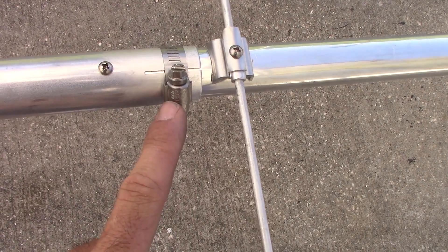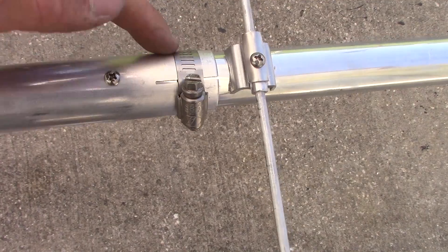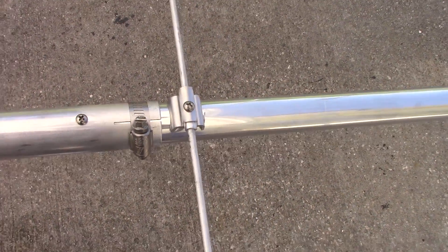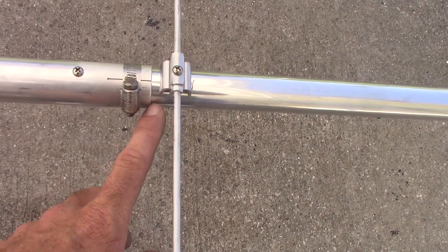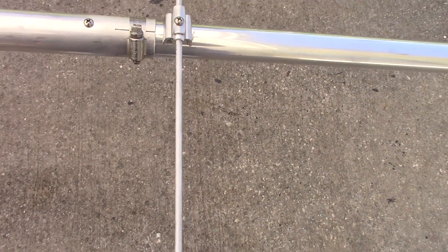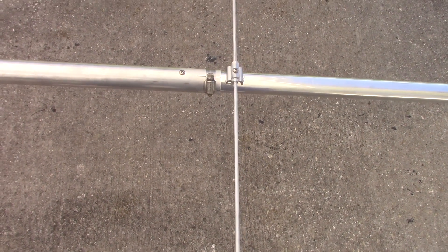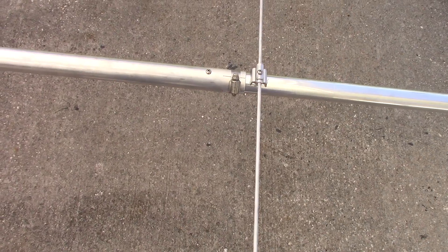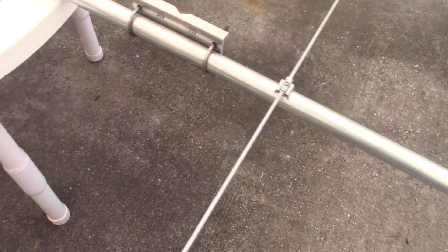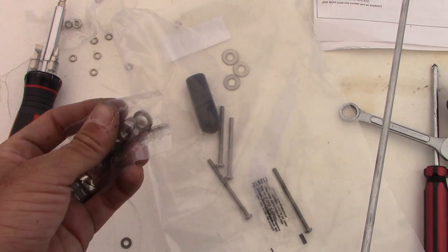Looking like it's going to be a performer. One tip: where the boom connectors fit into the hose clamps, you may want to put some dielectric grease or similar to prevent the connection from seizing if you decide to take this down for regular maintenance. The two metal surfaces can fuse together over time, so a little grease now will make future disassembly much easier.